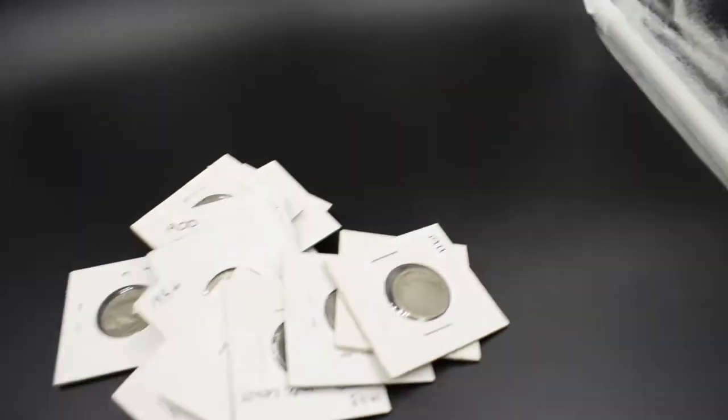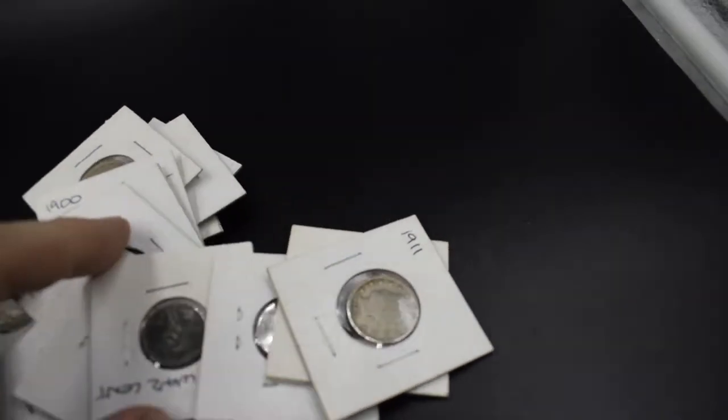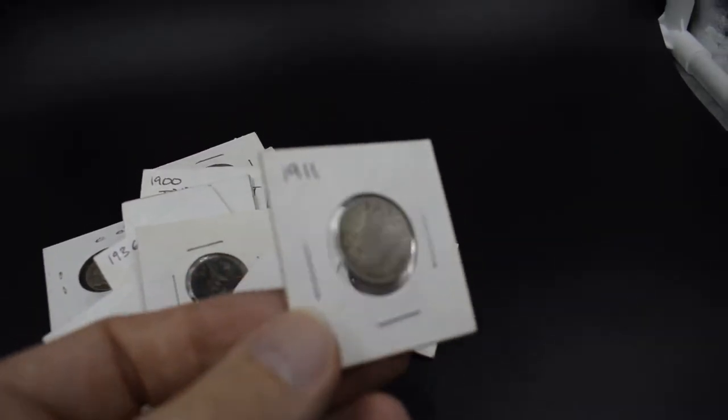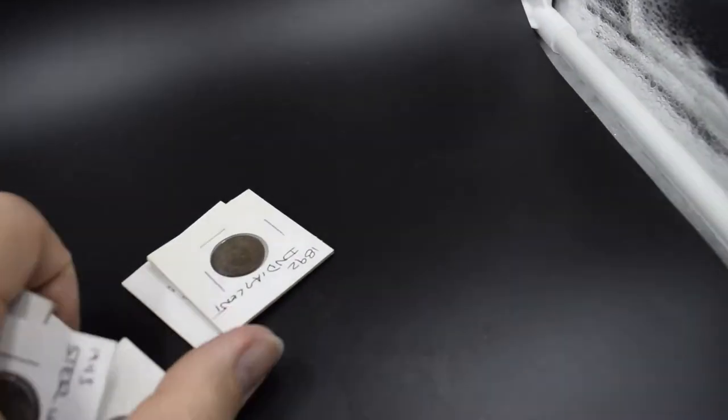The problem with shooting these is that the plastic cover makes it really hard to focus in on them — as you can see the camera is struggling even right now. When I'm taking photos it's really difficult. That said, I'm gonna power through it. I've got some pretty cool coins in here — a bunch of old Indian head coins from the turn of the century.